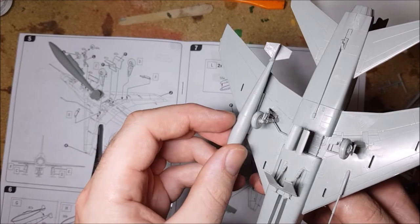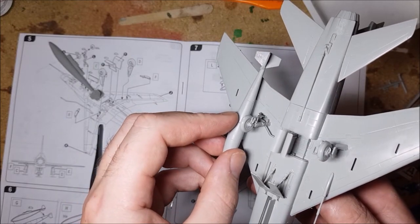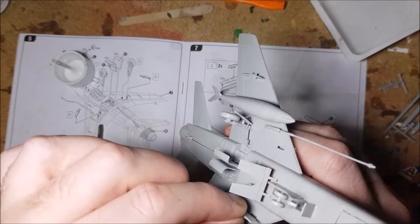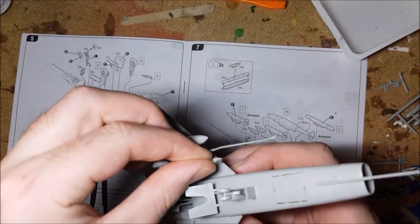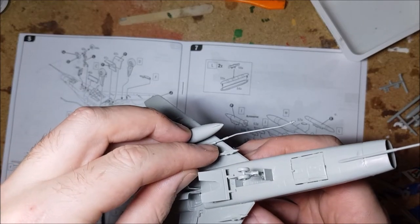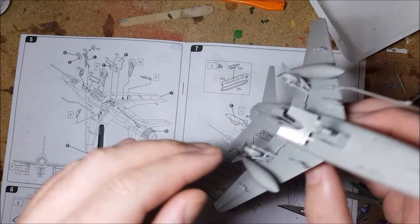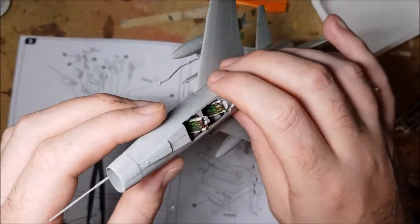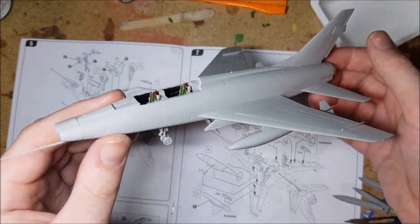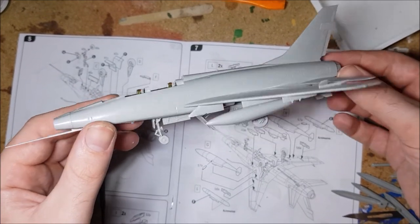With that done, it's just a case of adding the external fuel tanks and armament. And that's the construction done — a nice quick build kit.